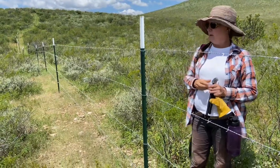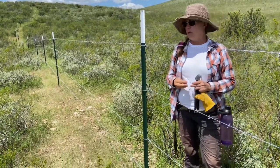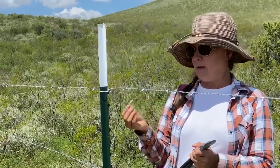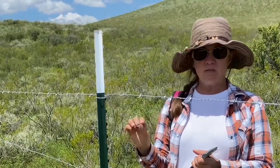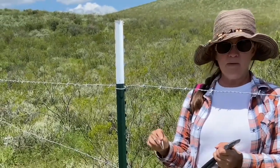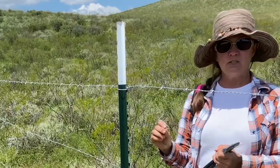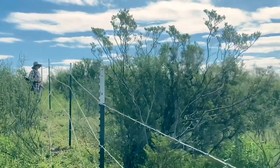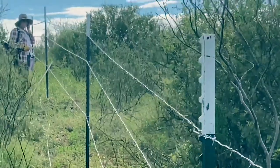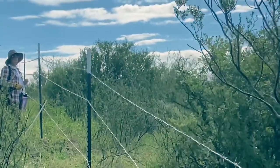The second thing we did wrong is we were doing these fence t-post clips wrong. There's a better way to do them and I'm going to show you how we do them here in just a sec. Carrie's up there stringing the wire and we've got some loose spots on this fence, but we do plan on going back and using certain techniques to tighten this up.